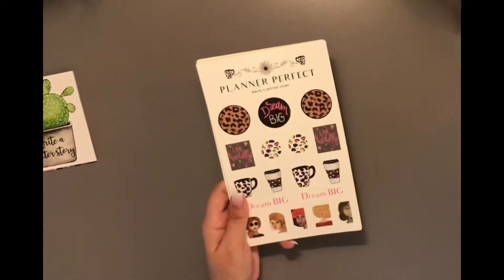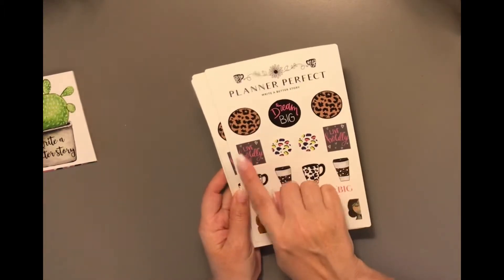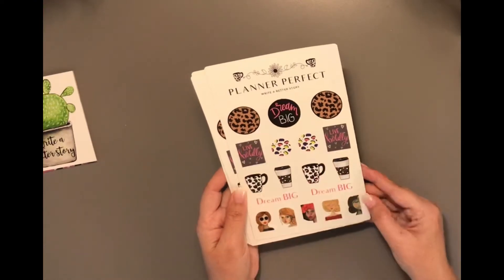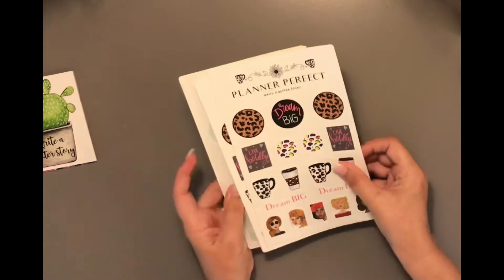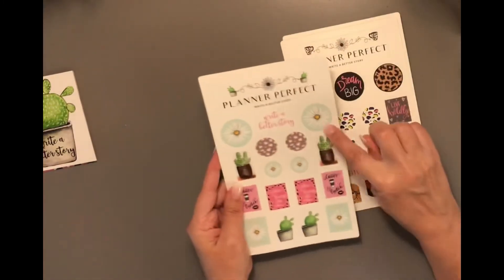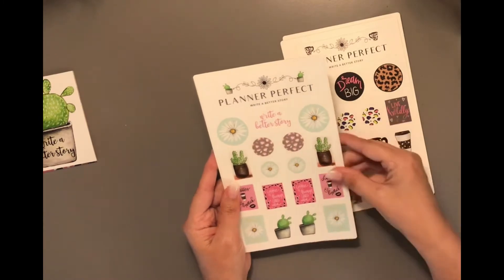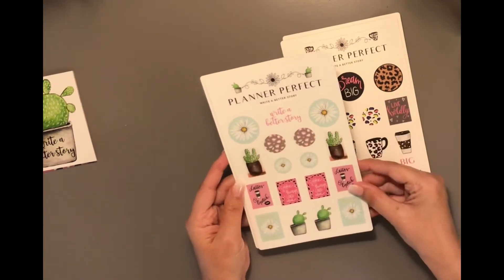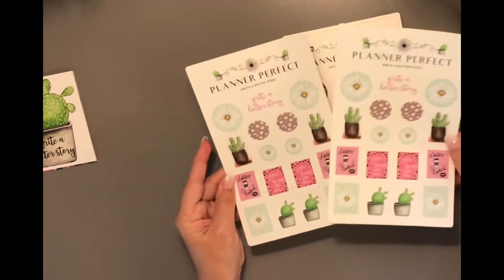Here are the stickers. I love this — 'Dream Big, Live Boldly.' That was one of the tip-ins. I like the colored leopard print coffee cups, all the different girls. I love these daisies with the light blue background. There's the muted leopard — I love these. I love the color scheme this month. Very nice. You get two sheets.